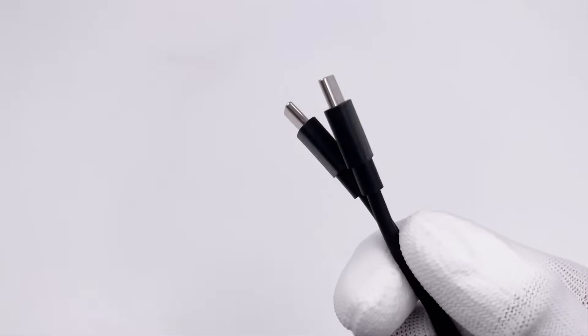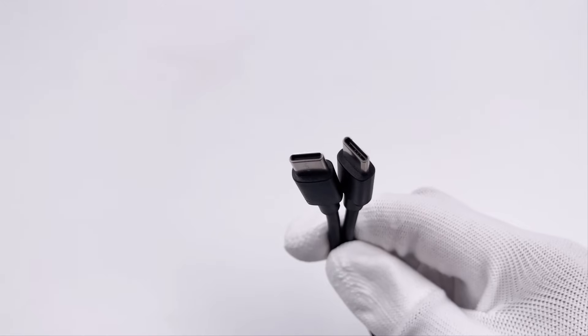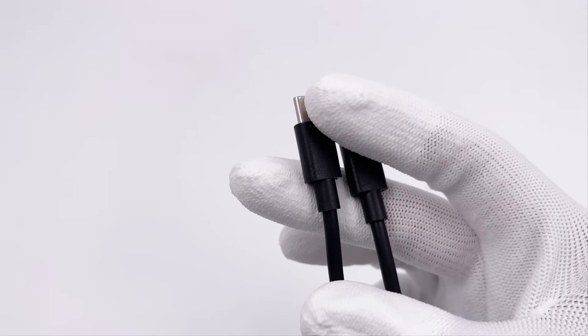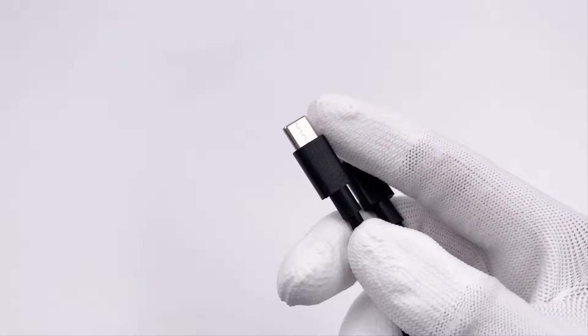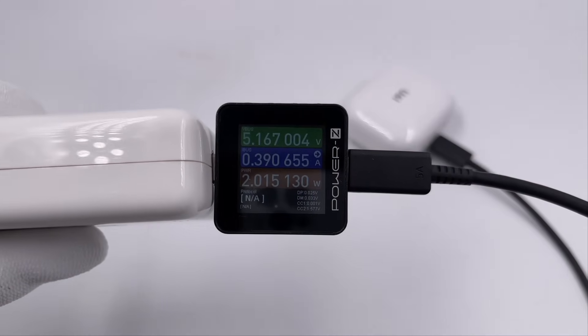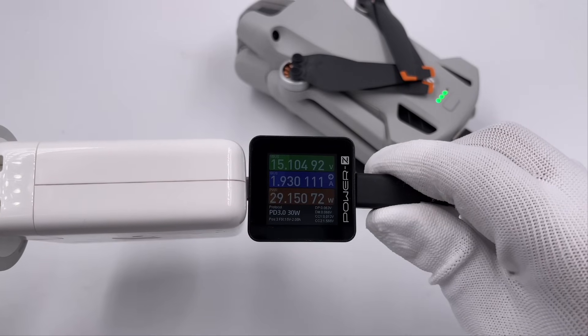Let's take a closer look at the 3A cable, the most common cable in the market. There is no noticeable mark on it, and the price is lower than the 5A cable. It's suitable for some ordinary mobile phones, tablets, and Nintendo Switch. 60W is pretty enough for those devices.